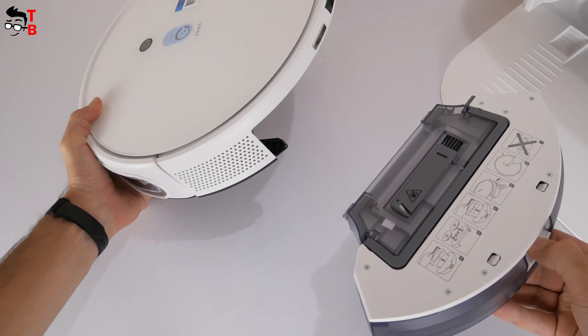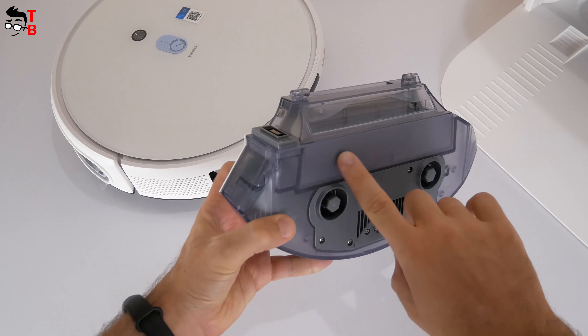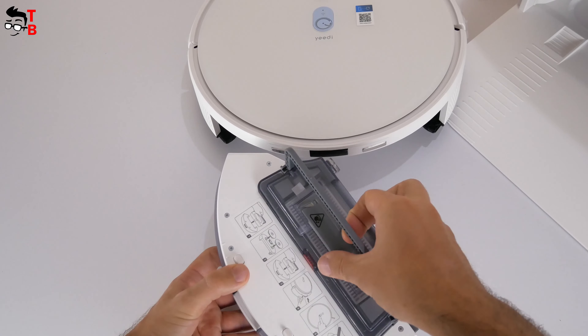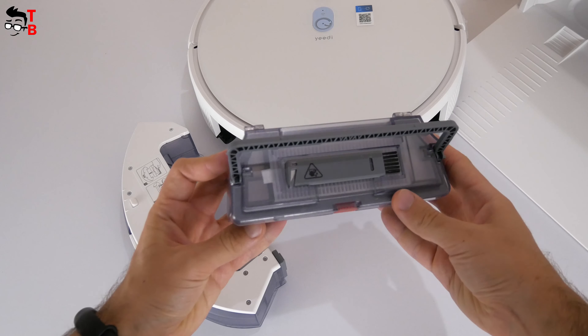It doesn't look like the other water tanks, because it has two attachments for spinning mopping pads at the bottom, and there is no hole to fill the water. However, you can lift the handle and remove a dust box. We will talk about it in more detail a little later.